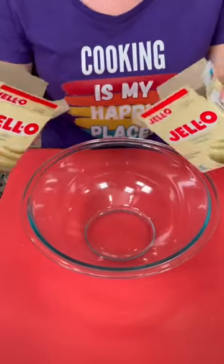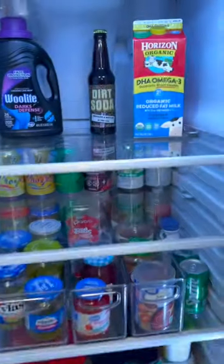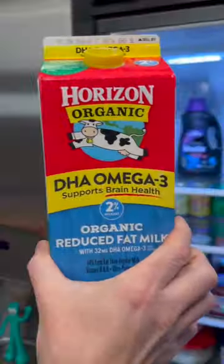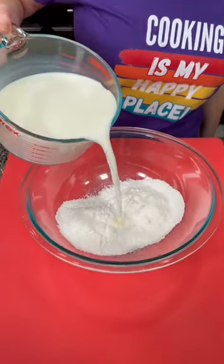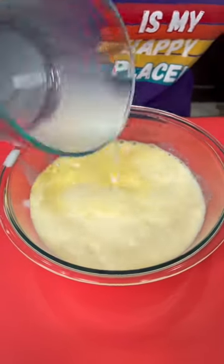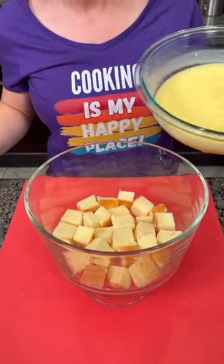Take two boxes of vanilla pudding — that's 3.4 ounce boxes. To that we need some milk. So what do y'all think, is organic worth the extra cost or do you just get the regular kind? You're gonna add four cups of cold milk to your pudding mix, and at first it looks like oh, that's too much milk, but once you start whisking it it comes together.